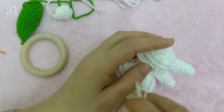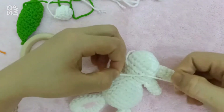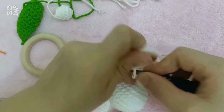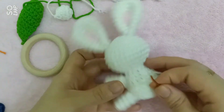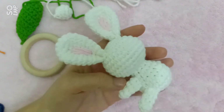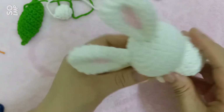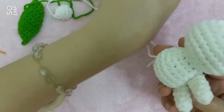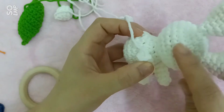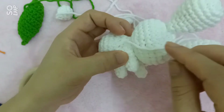Ở đây mình sẽ cắt sợi, cắt len. Tiếp tục với phần tay chân còn lại. Vì mặt của bạn thỏ sẽ quay như thế này, nên phần tay chân còn lại mình sẽ khâu ở phía bên này. Tức là so với cái phần tay thỏ là mình đang khâu ở phần sau. Vì bạn thỏ nhìn nghiêng nên là mình sẽ khâu thế này.